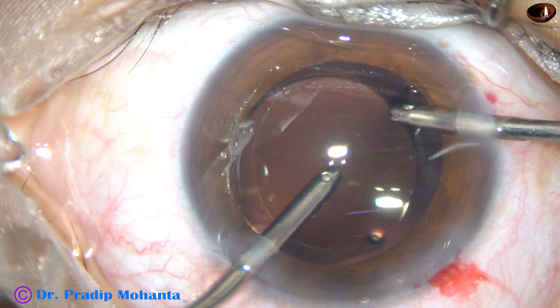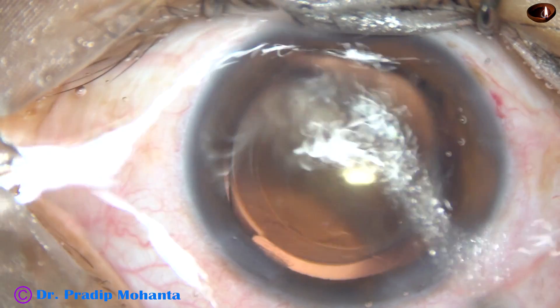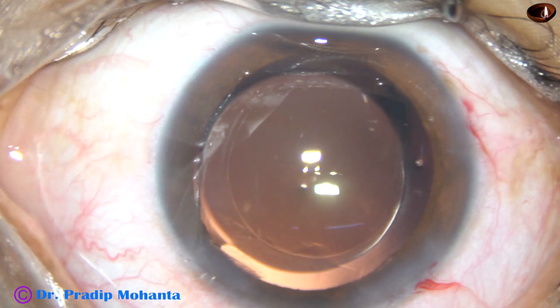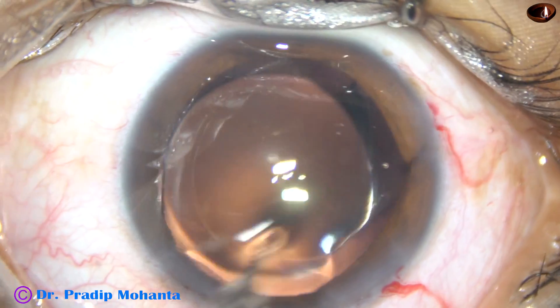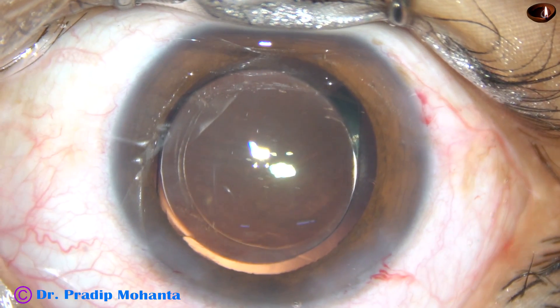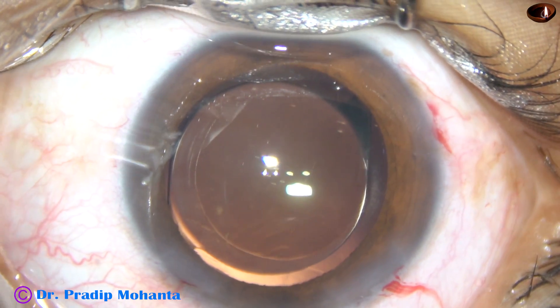If you clean the viscoelastic substance in this way, most of the time you will get a very clear anterior chamber next day. There will be no rise of intraocular pressure, the cornea will be clear, and the patient will be very happy.